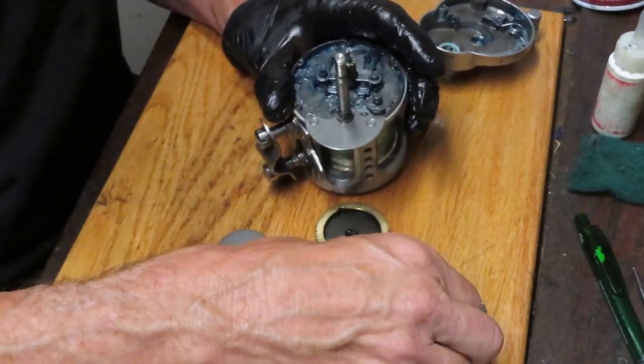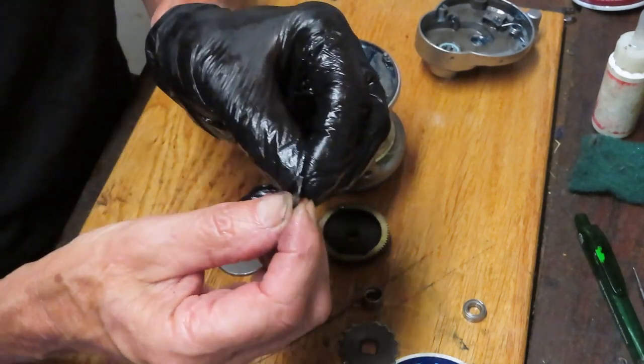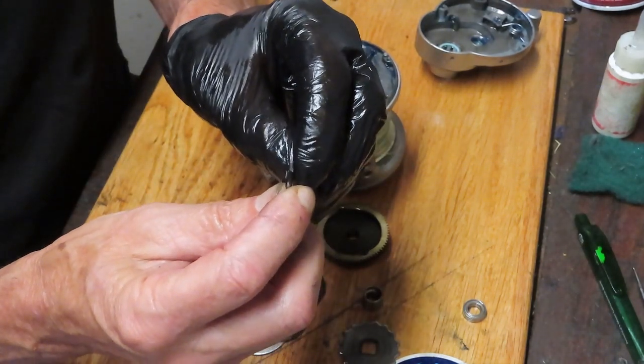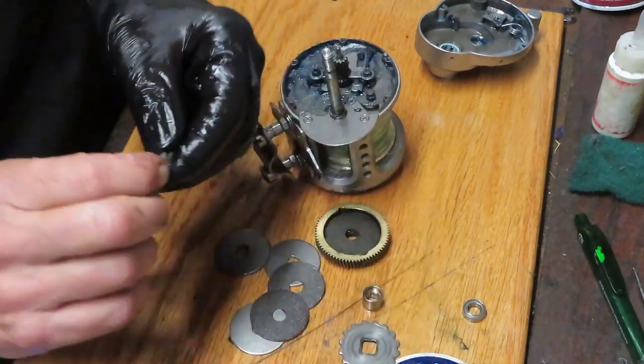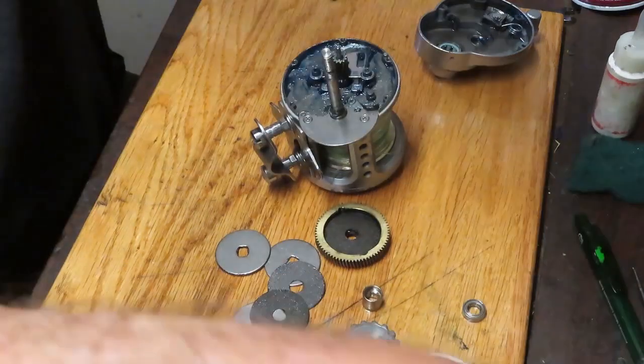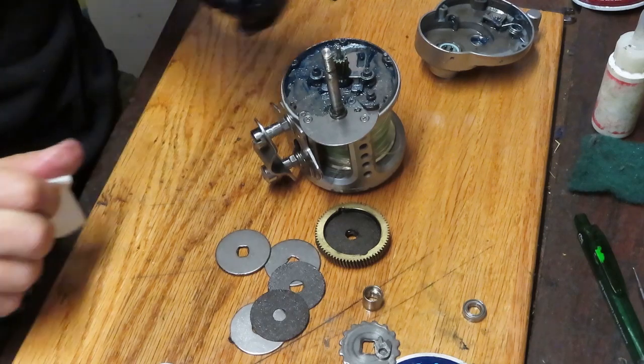This is your anti-reverse. It's got the old-fashioned split or forked tongues on it. This is a secondary anti-reverse — the first one is going to be that anti-reverse clutch. This is a fail-safe.